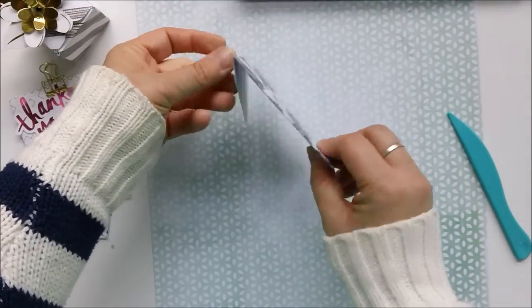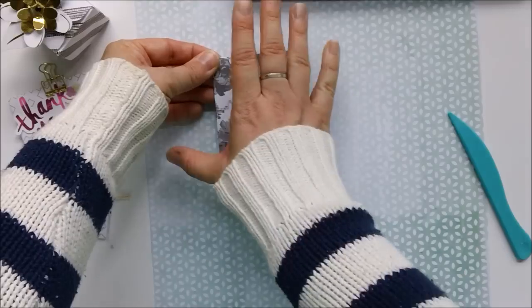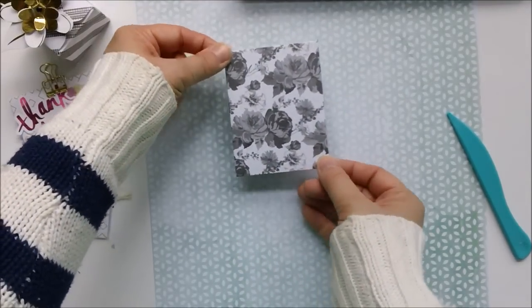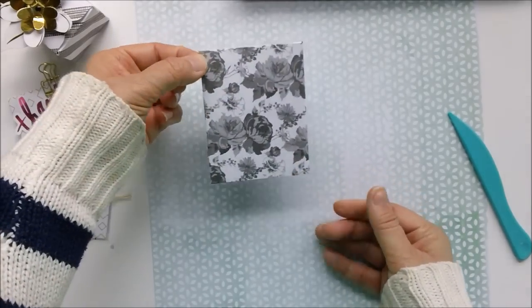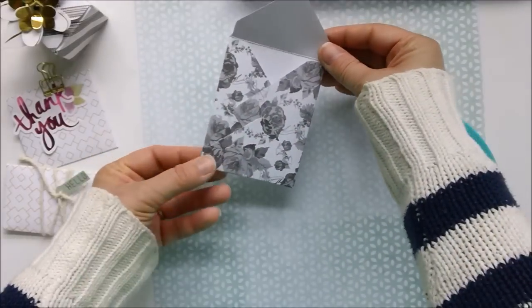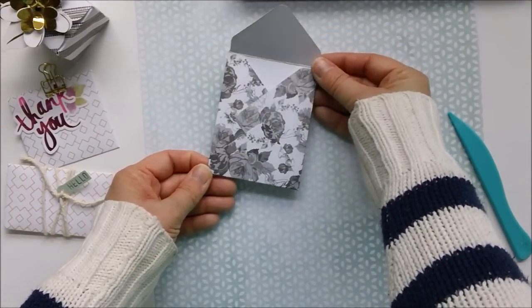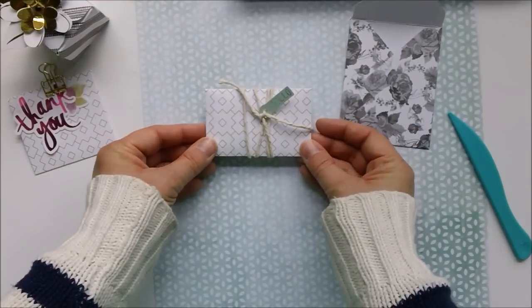You could also turn a bunch of these into a mini book — just run rings through them and you've got a number of little envelopes with cards, pictures, or a gift card inside. Use it for a thank-you note — anything! Let me show you some examples I made with Heidi Swapp Wanderlust paper.